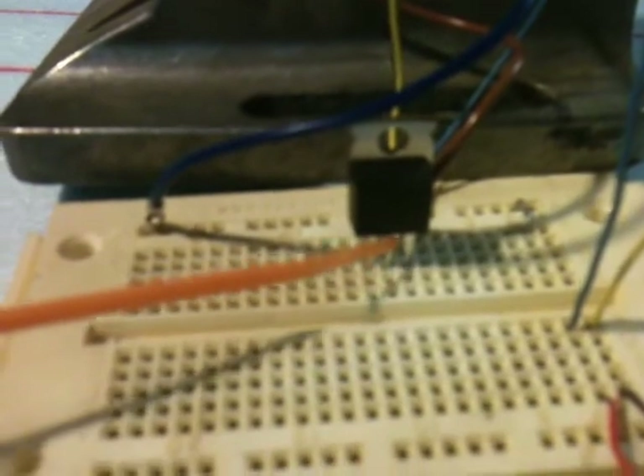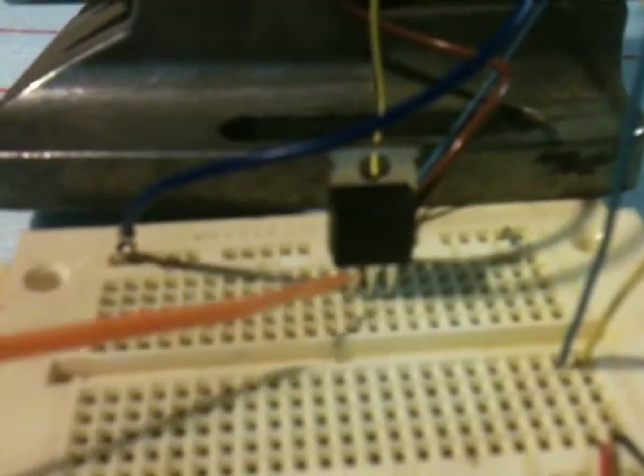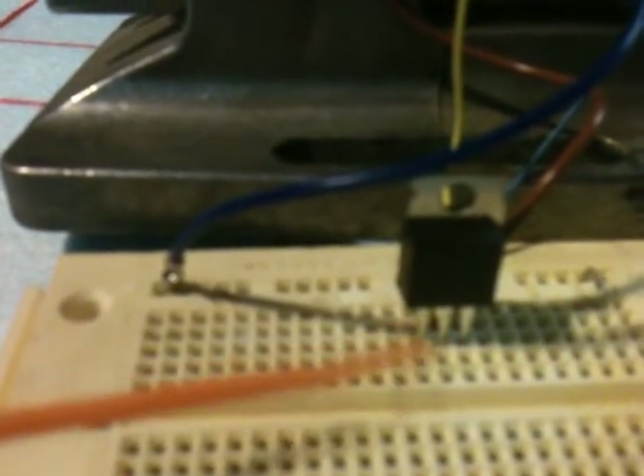The first leg of the MOSFET is the gate, the second is the drain, and the third is the source. Connect the gate to the positive on the battery and the positive to the motor. Then connect the drain to the negative on the battery and the source to the negative on the motor.